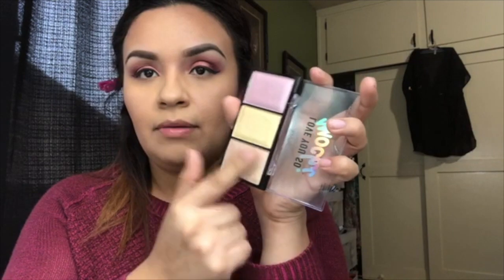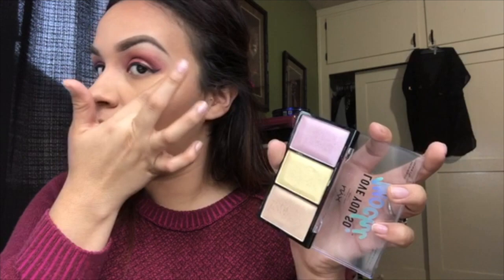I'm going to go in with my Mochi palette for a highlight shade. I grab some product on my hand — look at that — and just tap it on.